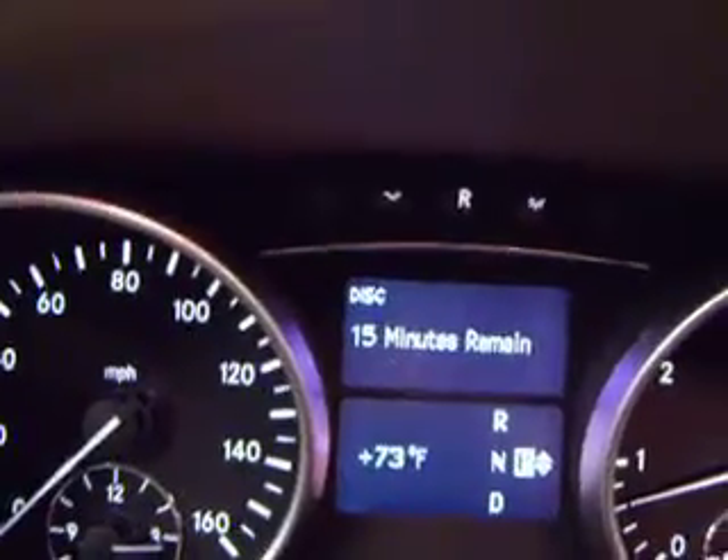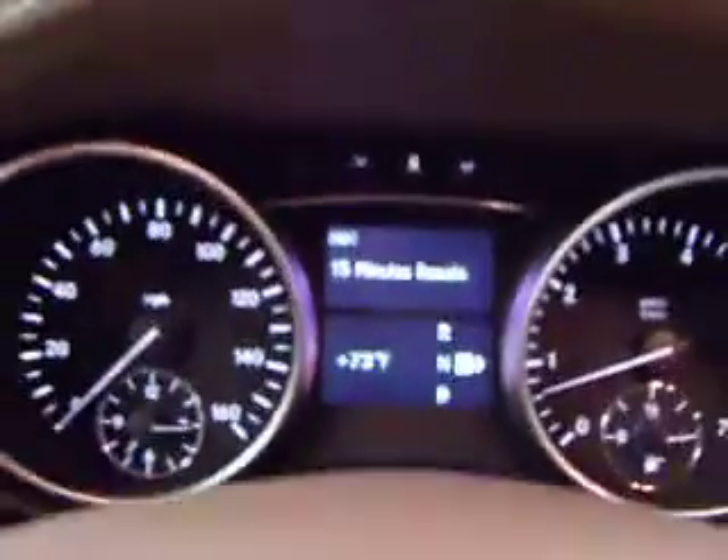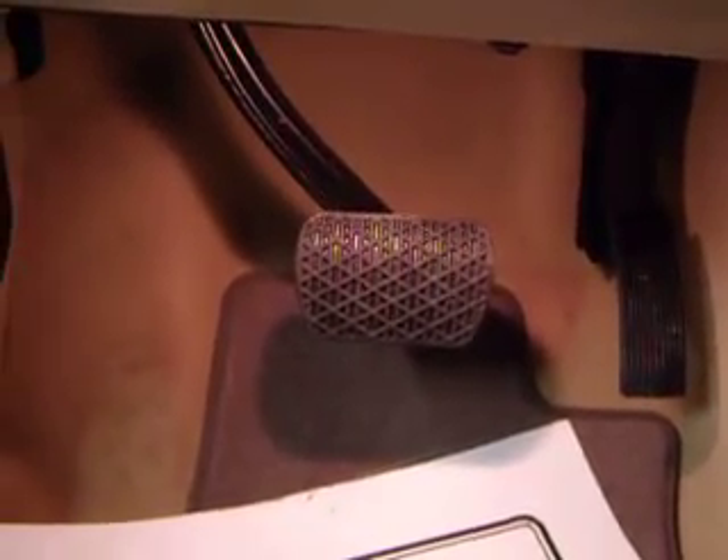You may now enter your vehicle. On the instrument panel, there is a timer just to acknowledge how much time you have remaining. Do not step on the brake or the gas pedal, as the car will automatically shut down.